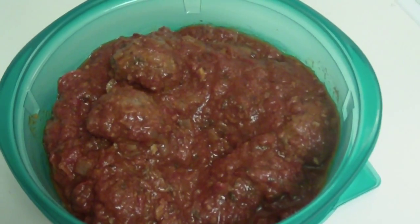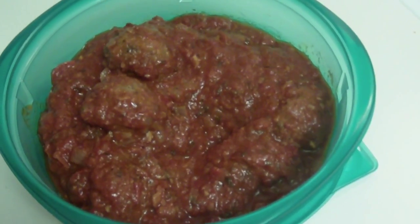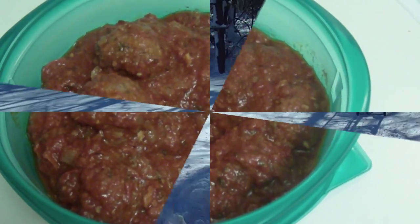I have enough meatballs and sauce left over for another meal, so I'm going to freeze that. I wanted to say that adding that olive oil to the ground turkey made a world of difference — they were so moist, so I'm glad I did that.